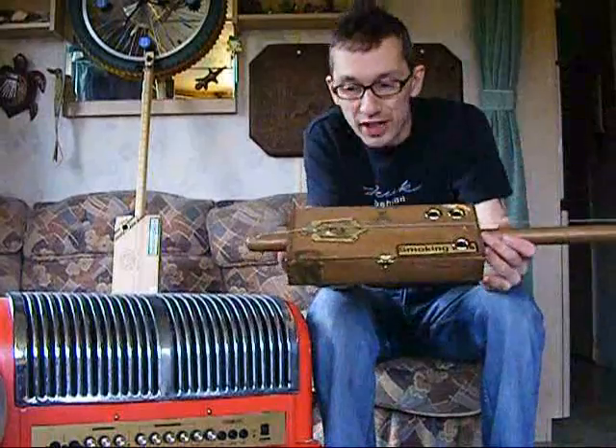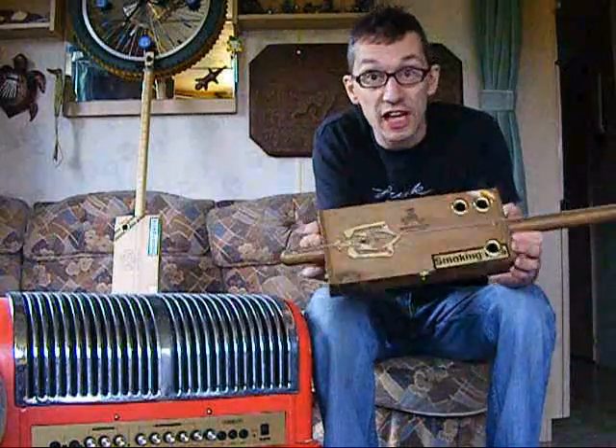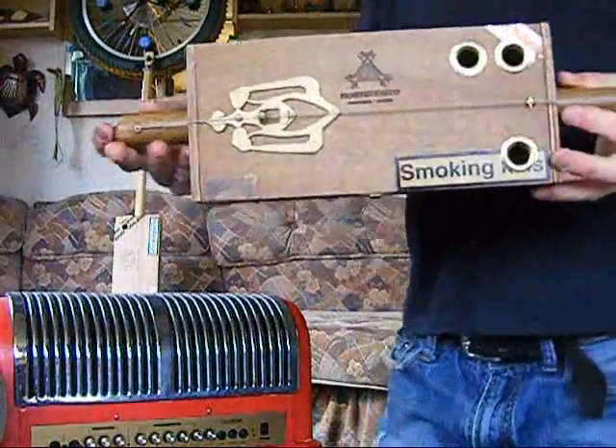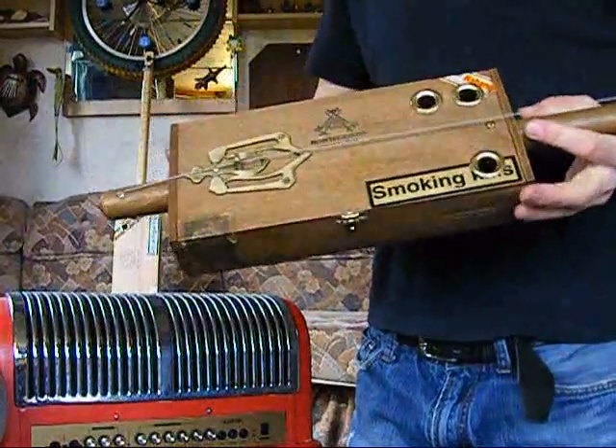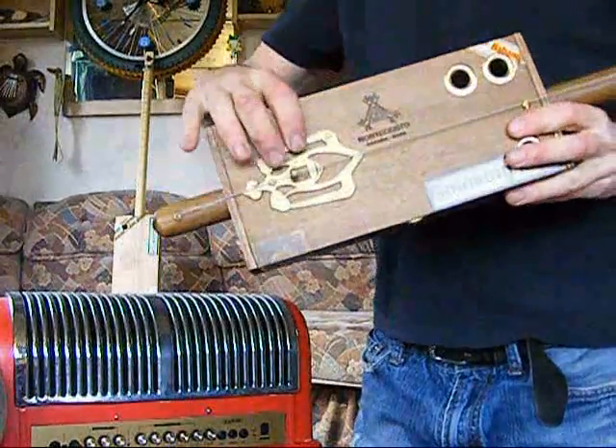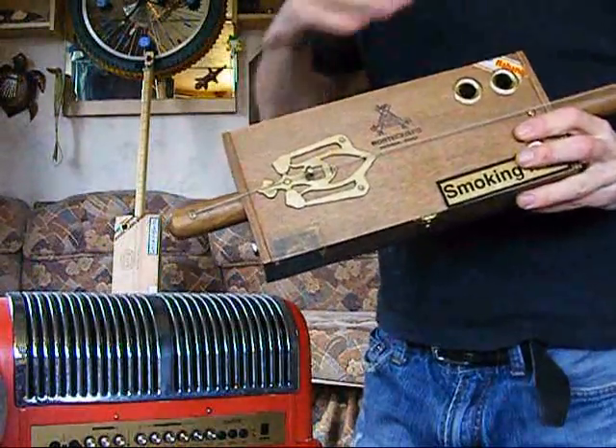Same thing as always — it's a one-string bass in essence, made out of a cigar box and a dowel. Hopefully you've had a look at the pics, but see if you can see that — it's a Monte Cristo box which I've stained and waxed up to give it this finish. Brass bridge.